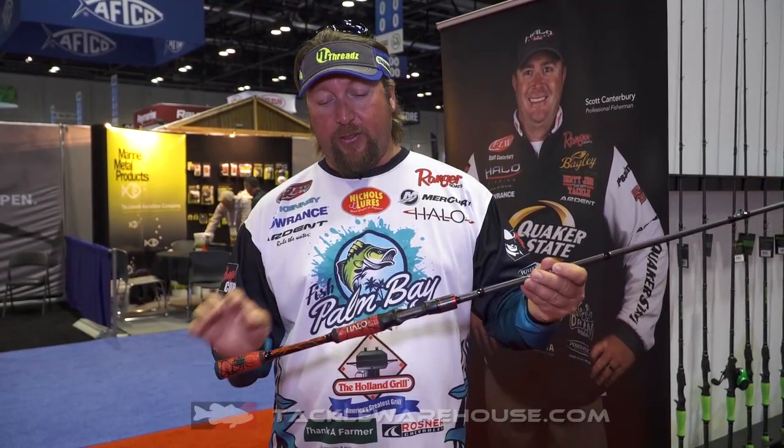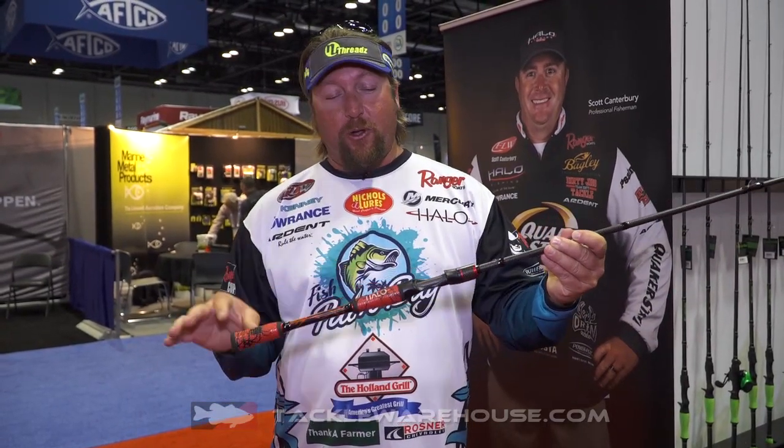This rod is made of 30 and 36 ton graphite. It's got SIC guides. You can see it's got the golf style grips on it. We've got some cool designs in it because everybody wants to have a quality product but look cool.